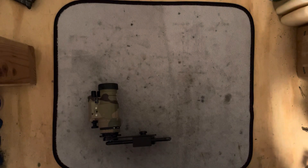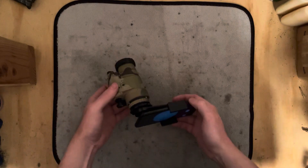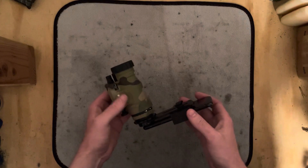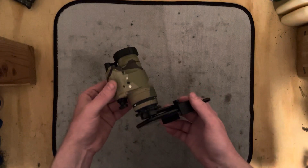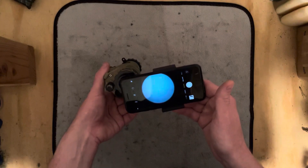Howdy folks and Merry Christmas Eve. It's the night before Christmas and I want to show off something that just came in yesterday. I've been playing around with it a little bit and I'm going to be using it to do some night vision filming for you guys.